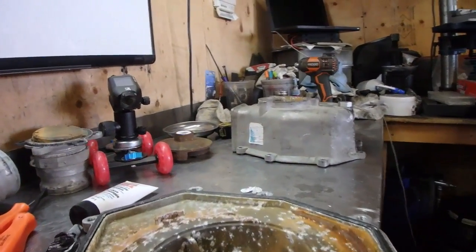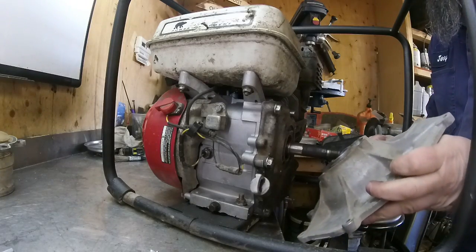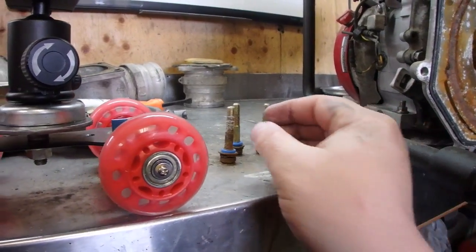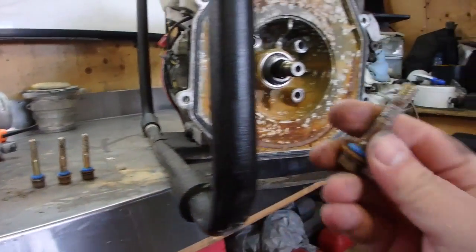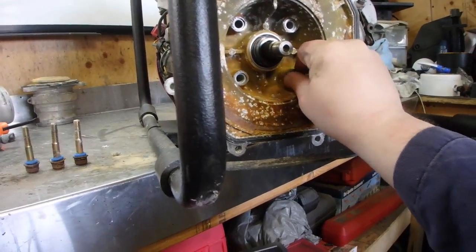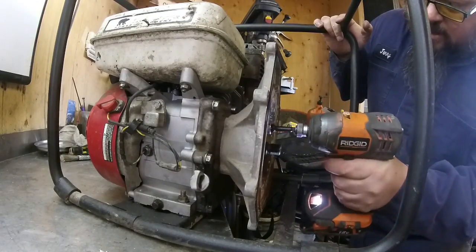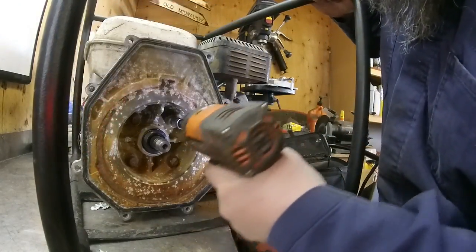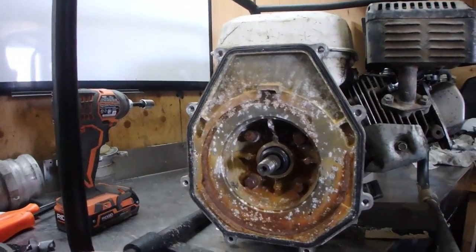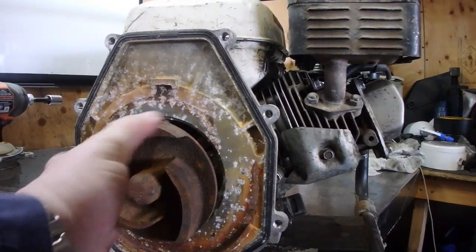When all the mechanical seals are in, let's reassemble this pump now. Before we put the pump housing bolts back in, you want to make sure they all have these little plastic rings on, because that's going to act like a seal.